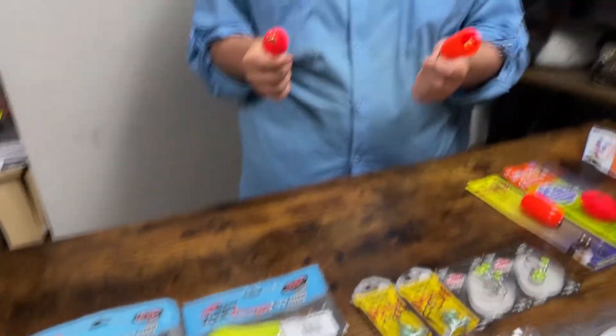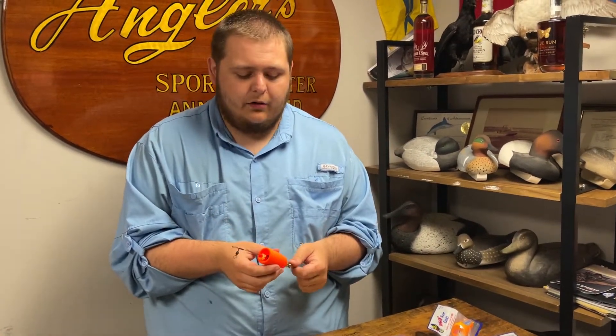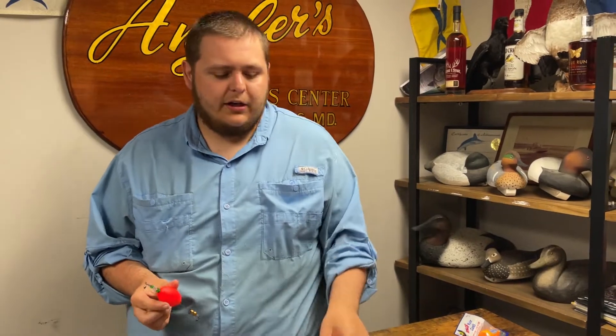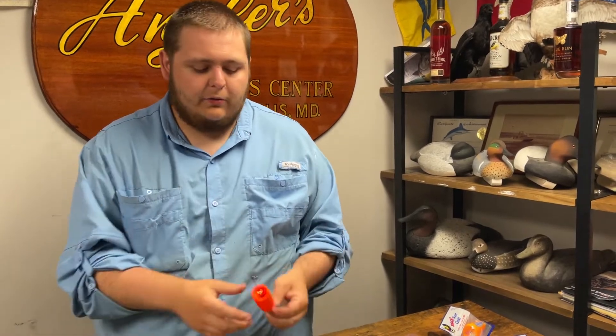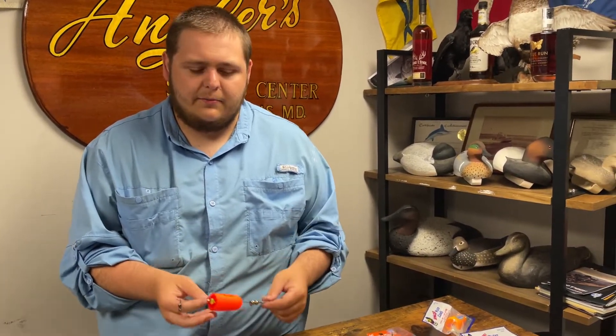The difference between these two poppers is the cupped mouth is going to give you a little bit louder action — something you're trying to mimic, maybe a redfish feeding. It's going to make a lot more action than a speckled trout feeding. So I might fish the cupped one more for redfish, and the round one more for trout because it's a little more finesse. The round one also works a little better with live bait, since the cupped mouth can be too aggressive a presentation and pull the bait off.